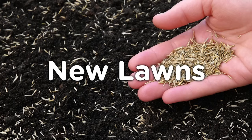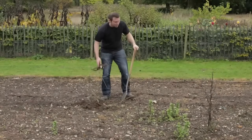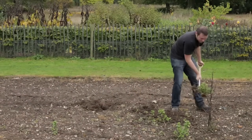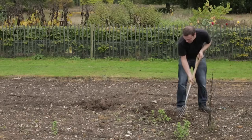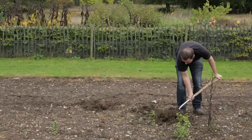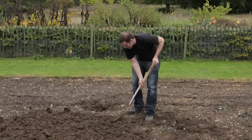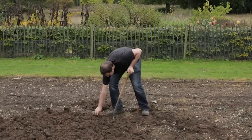Good soil preparation is key for establishing a new lawn. Prepare the soil by clearing away any debris, existing vegetation or weeds. If using a weed killer, read the manufacturer's instructions to know how much time you need to wait before sowing the new lawn. Dig over the soil, breaking down any lumps and removing stones and roots.